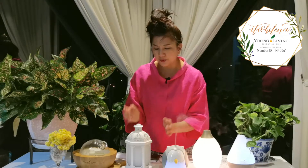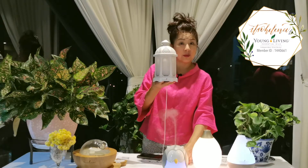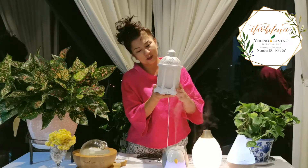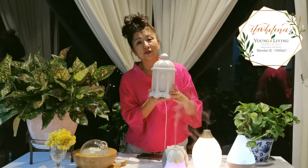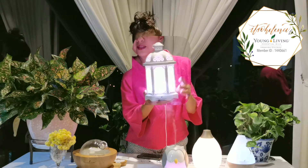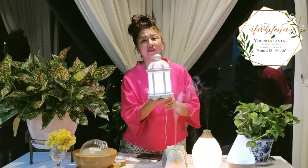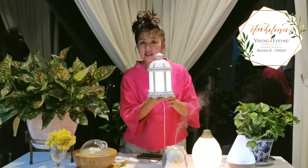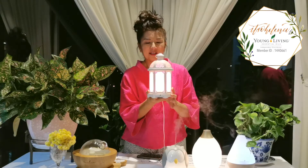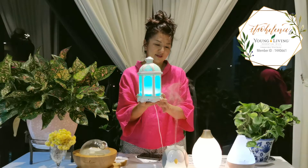The Lantern was a favorite during Hari Raya because it really represents a traditional Hari Raya lantern. When you turn them all on in a row, it's beautiful — like chakra colors, like a rainbow. It has the same modes: high, medium, low, intermittent, and off. It also comes with 11 LED lights in different colors and an alluring candle flicker effect.